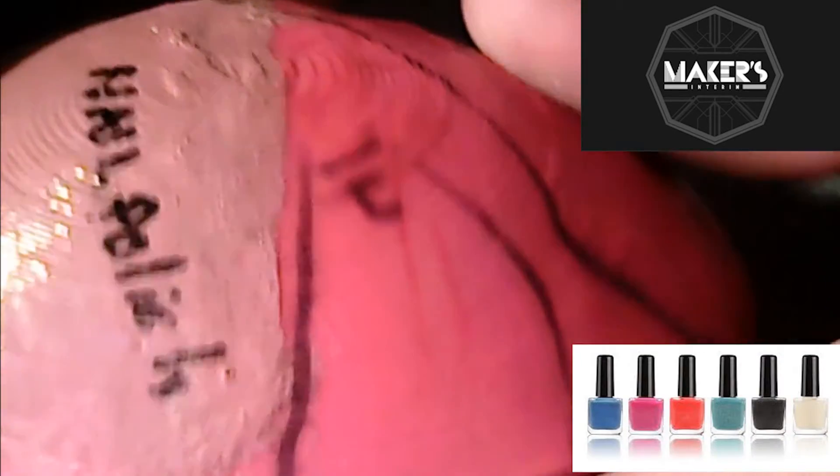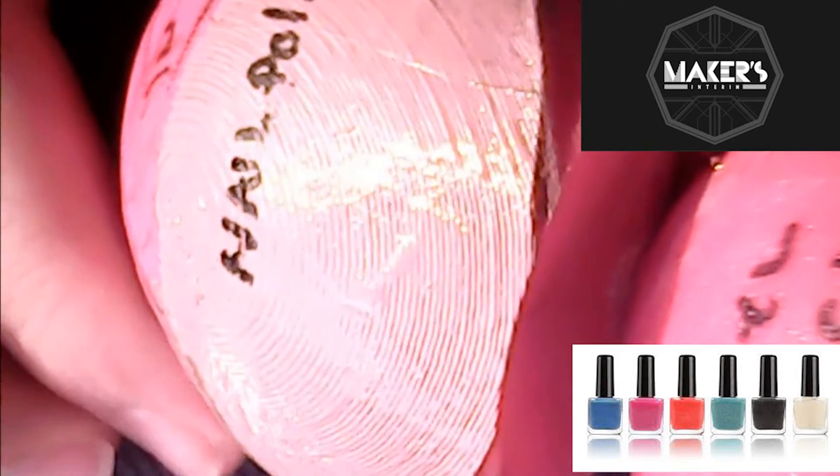Going back to the control, this next one was kind of a fun one — this is the nail polish side. This was four coats of nail polish. There are some spots where it looks pretty good until it's under camera and you can see it's just kind of an uneven mess. It's not uniform.